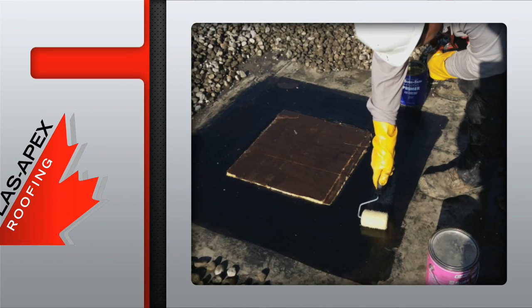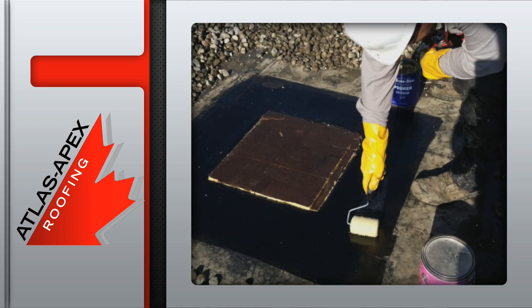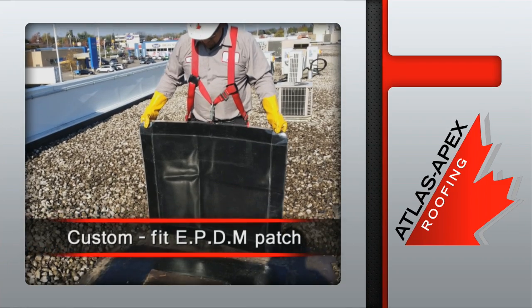After the entire work area is completely free of dirt and debris, a coat of splicing cement is applied. Now it's time for the fully cured EPDM patch.